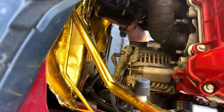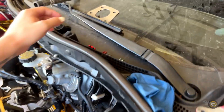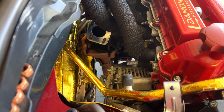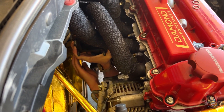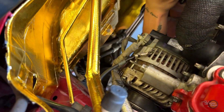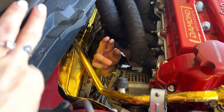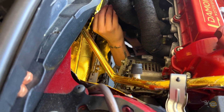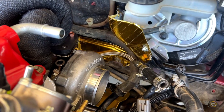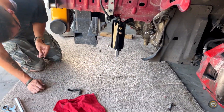Oh, there's a gasket up there somewhere — you see it? Yeah, silver. Turbo line's in the way. Hey, give me one of those bolts.